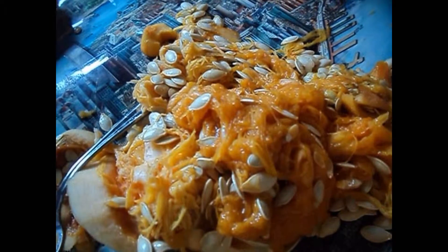We've got a pile of seeds and pumpkin goo. Too bad we don't like pumpkin pie, because that's a lot of seeds.